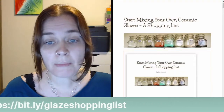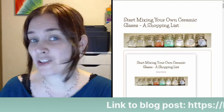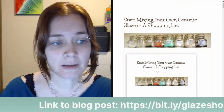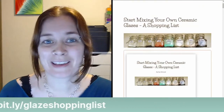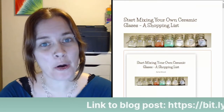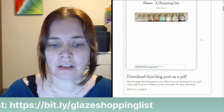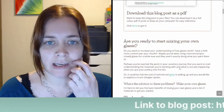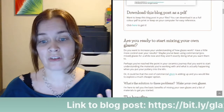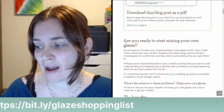Now this is my blog post. If you go to bit.ly/glazeshoppinglist, that'll bring you to this blog post here. You can follow along. It's called 'Start Mixing Your Own Ceramic Glazes: A Shopping List.' If you want to download this blog post as a PDF, you can do that on this page — just click this button, enter your name and email address, and you can keep it for your files. If the shopping list is helpful, you can download it and have it while you're ordering your glaze materials.